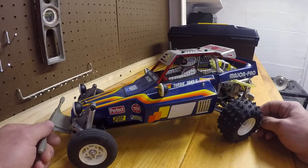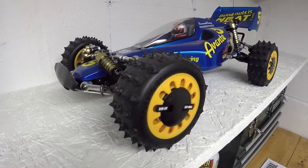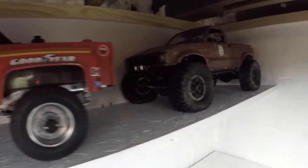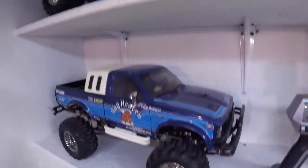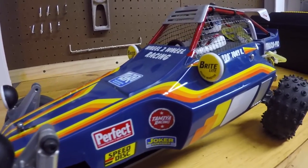There weren't too many issues building this — it's all straightforward. Just focus on using a lot of thread lock and you guys should be fine. Thanks for watching, and if you enjoyed this video remember to like it and leave some comments below. If you want me to make more videos on my other Tamiya models, thanks again guys.